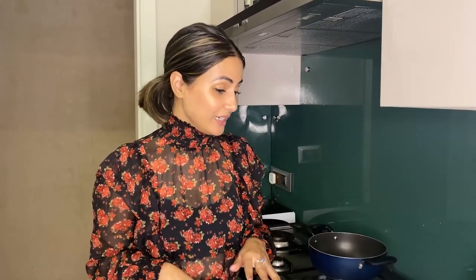Hi guys, welcome back to my YouTube channel. Today I am going to make something different — something I am not used to cooking. I know the recipes, but I am doing this for the first time.